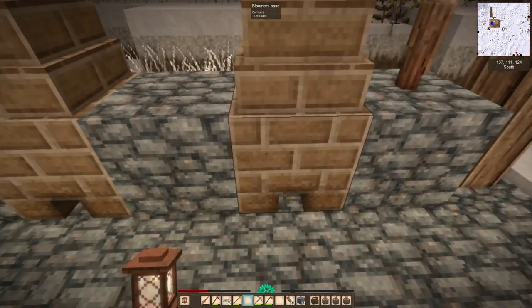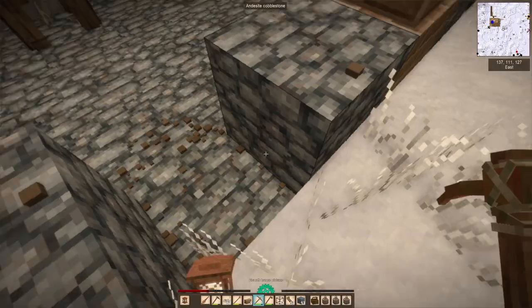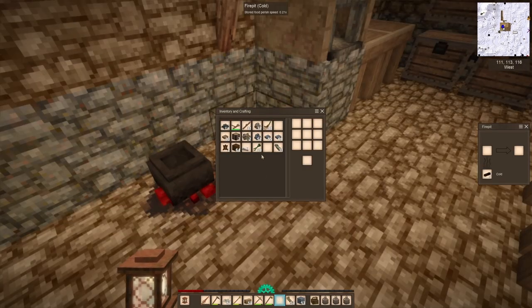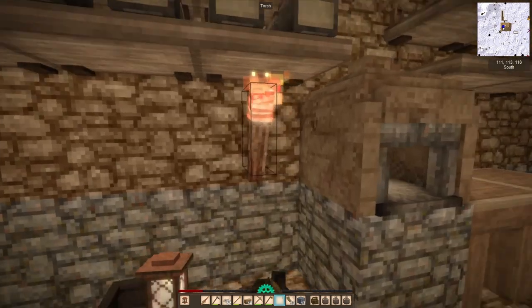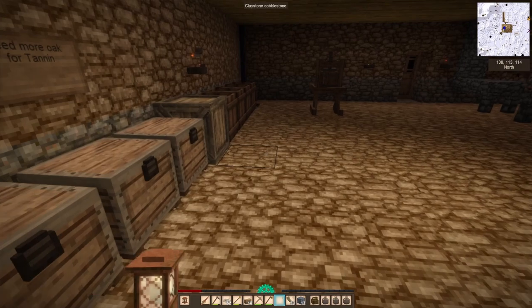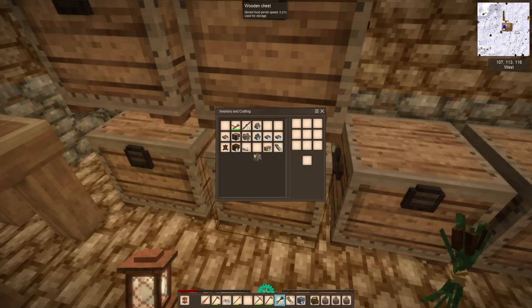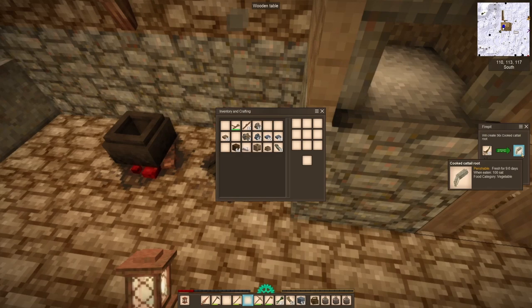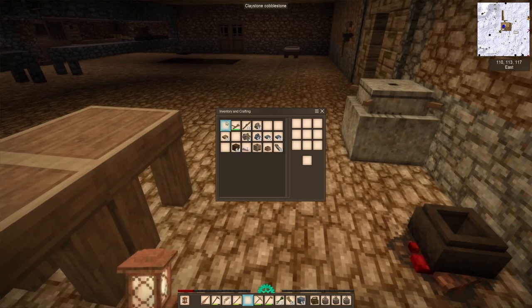We're going to work a little bit on this bloomery area. I never know what to name things — it's maybe my worst trait as a YouTuber. We finished our glass, and I have enough glass now to work on the next part of the greenhouse, but the greenhouse is low key not doing it for me. We have to replace the bloomers here. The greenhouse seems to not be working, and I'm not sure why.